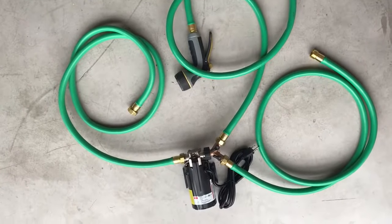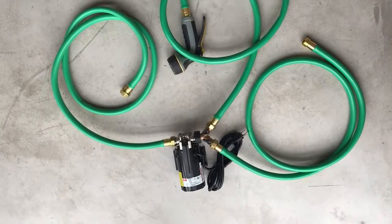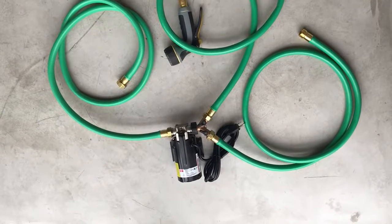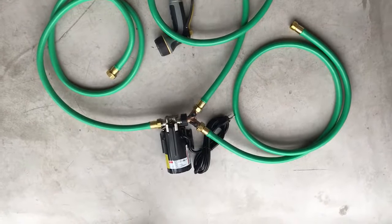This whole setup cost me about $125, but you could do it for a lot less if you didn't grab the last pump off the shelf right before Grainger was closing, salvaged some hose from your garage, or picked up a cheap plastic splitter.